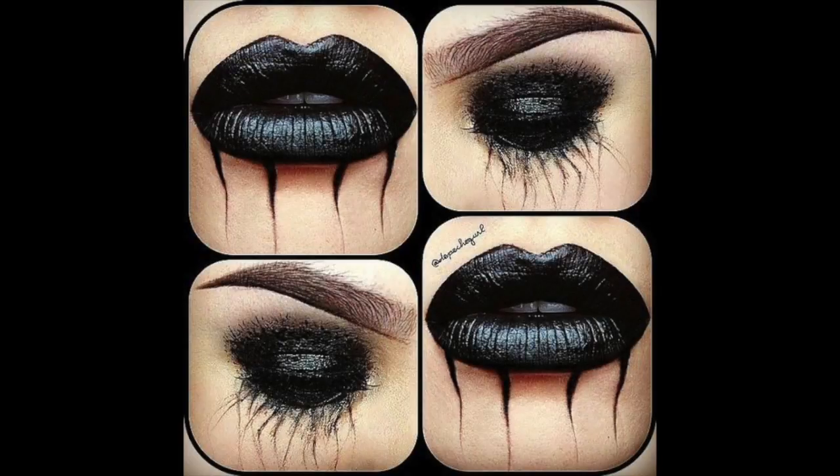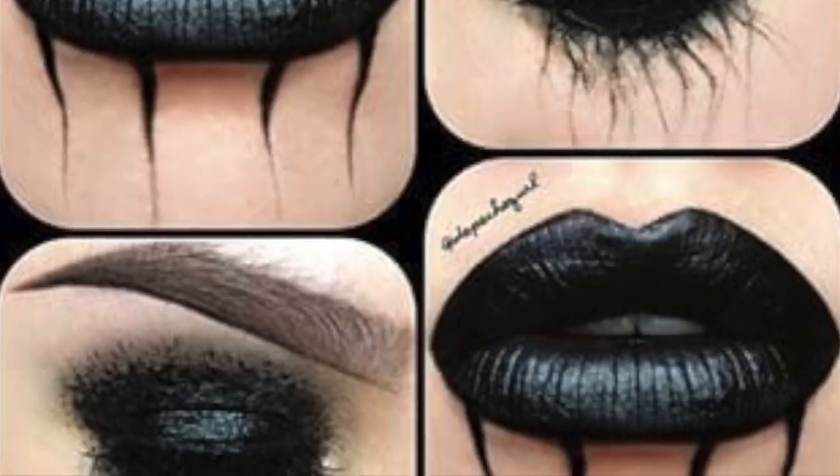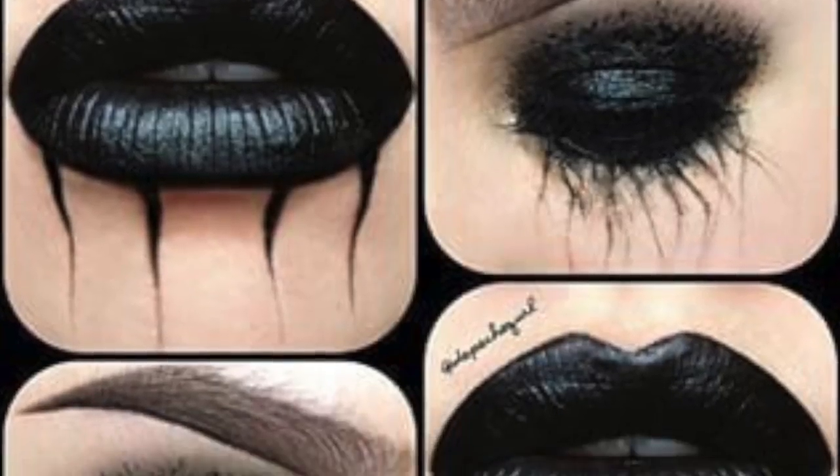So I saw this look floating around on Pinterest and thought it would be fun to recreate for you guys, and these are for those who are last minute when it comes to Halloween.